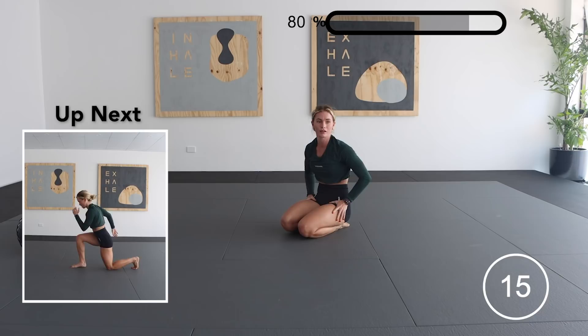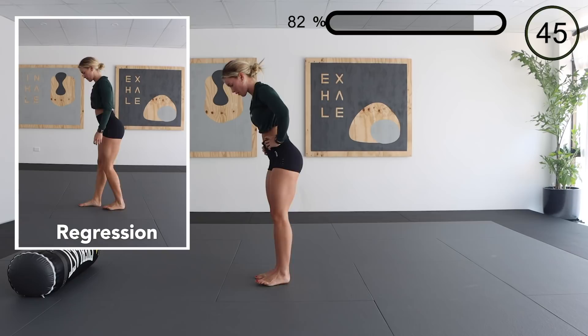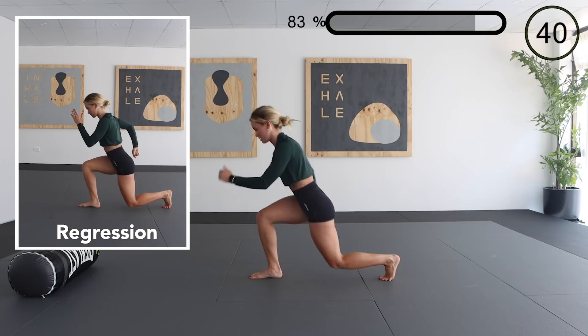Our second last exercise for this workout is a lunge to hop, making sure that we are extending out through that hop. Really trying to focus on our stability and control in this exercise and pushing out through the end.